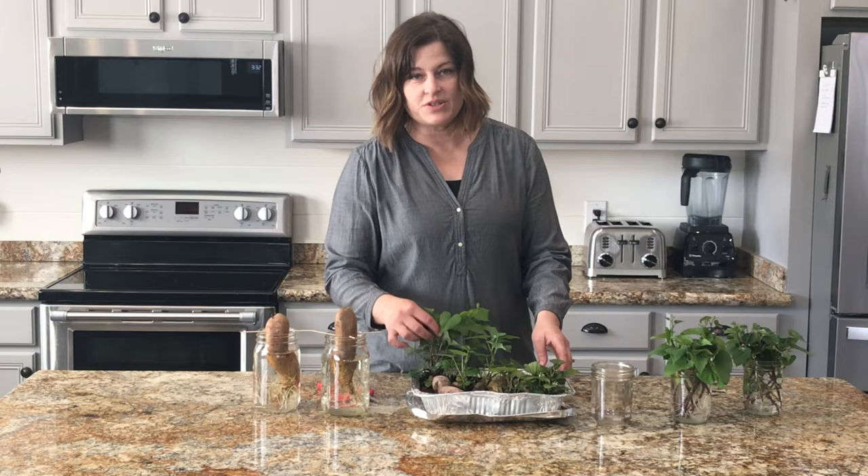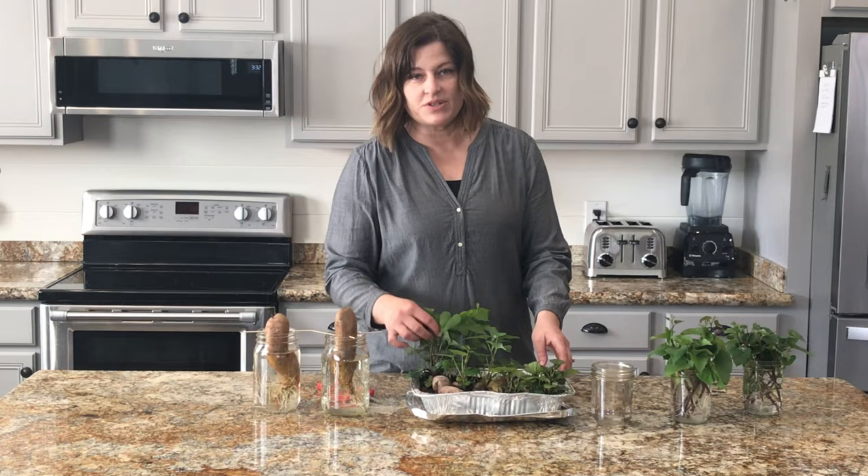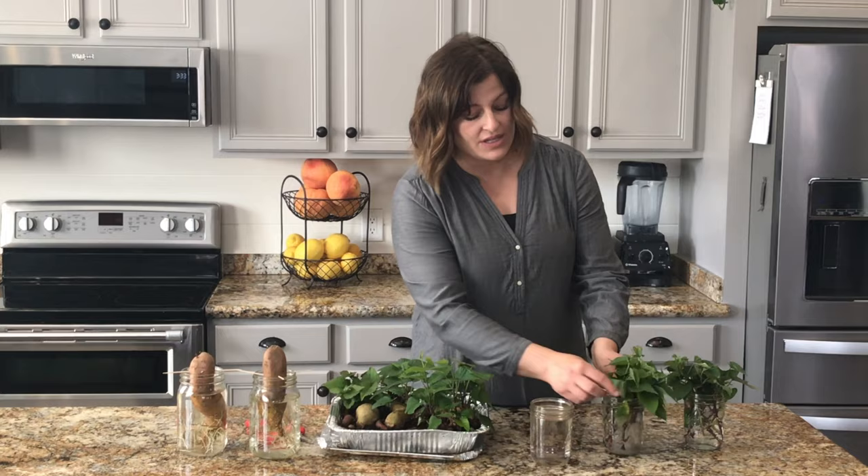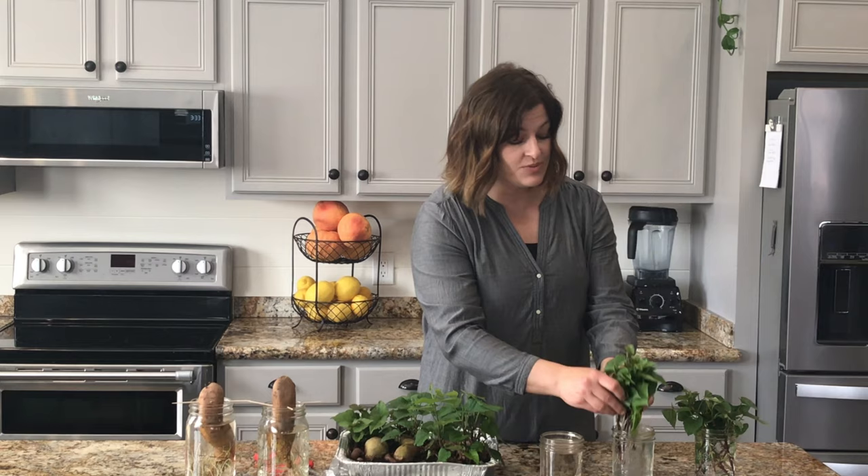And then I started to see these sprouts form. You can see these — this is what we're going for. These are sweet potato slips. You can see these long slips. I've already harvested two different sets of sweet potato slips. These first ones were from about a week ago, and you can see the roots are already growing pretty good on these. And these were just from a couple of days ago — I harvested another batch of them, and they already have some small roots going.